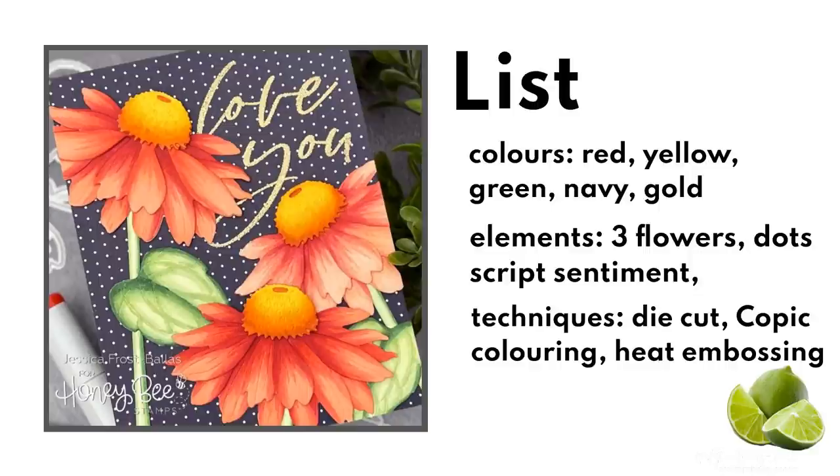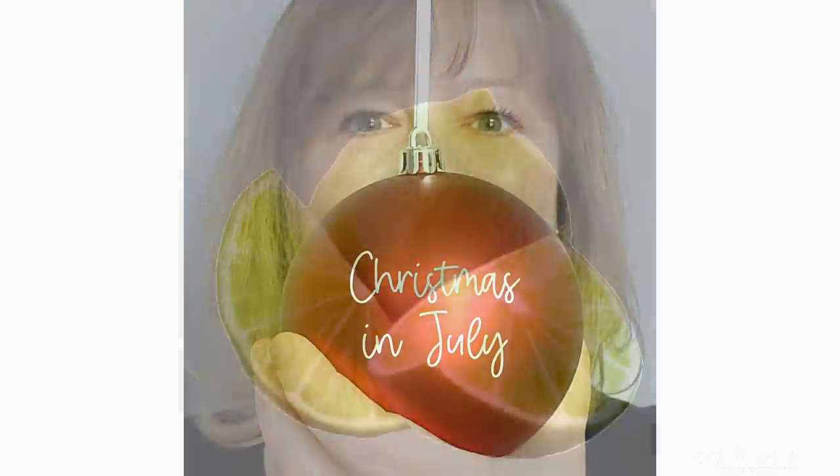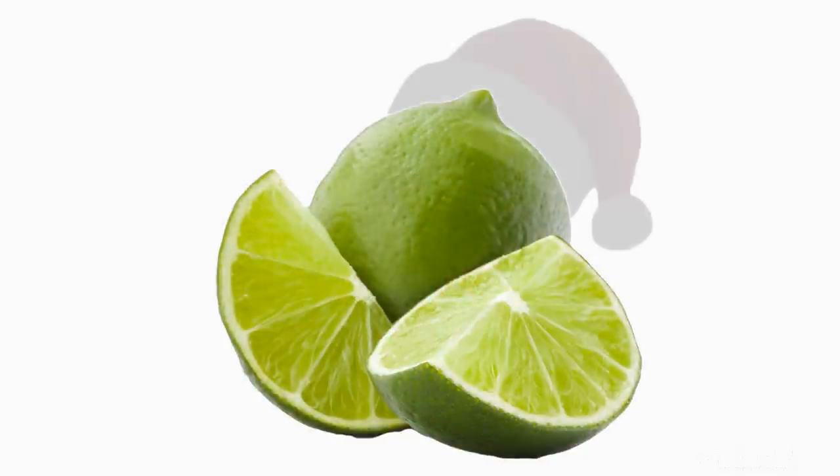Finally I look at the techniques. We've got the die-cut flowers, stems and leaves. Jess has used Copics to color everything and she heat embossed the sentiment. I think techniques can easily be changed while still getting the look, and I'll show you what I mean. Now I'm still celebrating Christmas in July so my cards are all going to be Christmas themed.